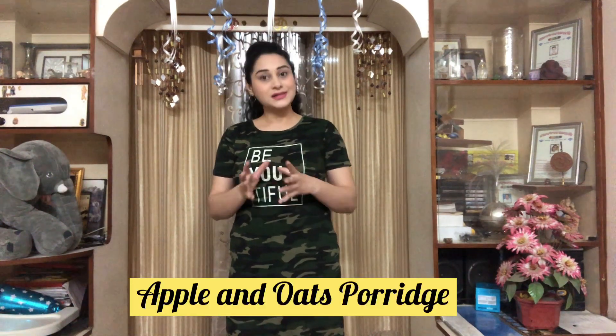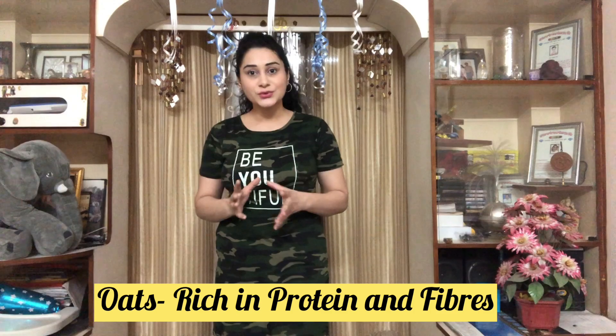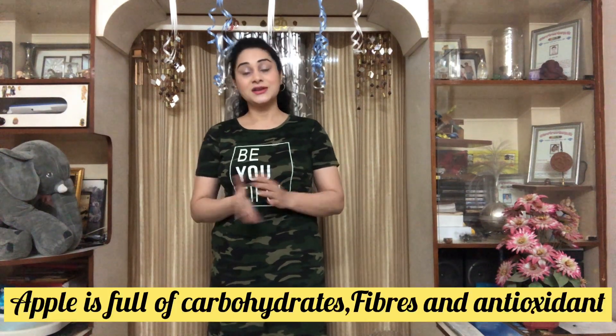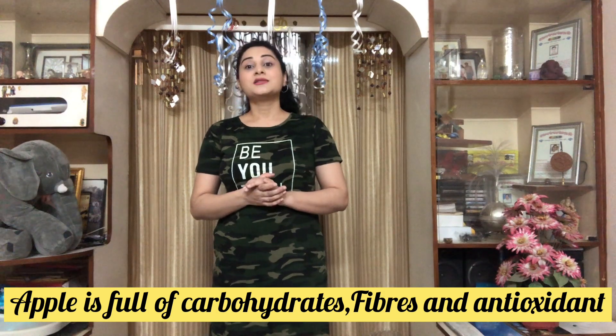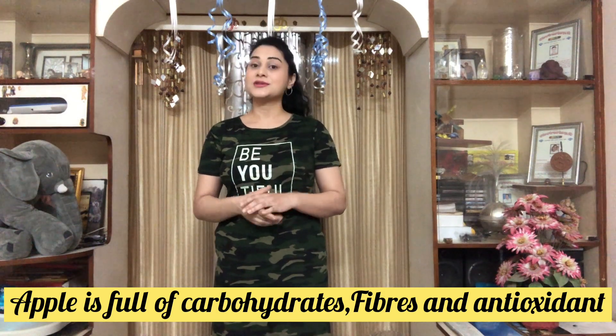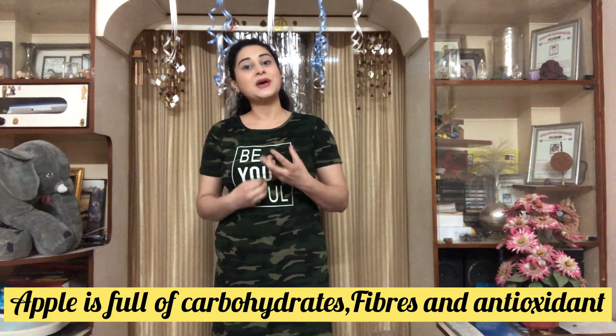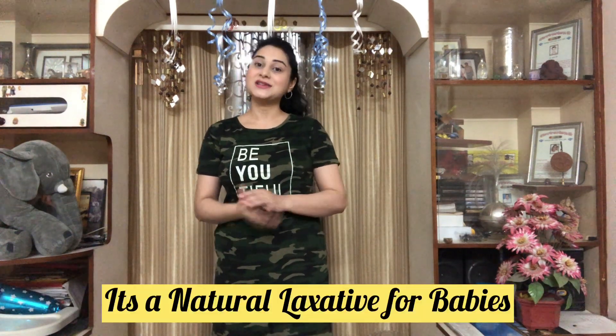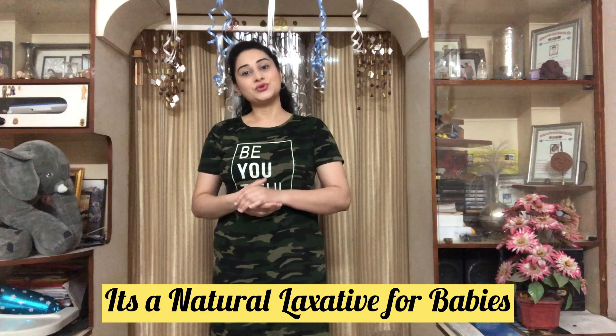As you know, oats are very healthy for baby. They are highly rich in protein and fiber. And the apple is the best fruit that you can give to your baby. As for babies at 6 months, we give apple puree, and I like apple and oats porridge, so I am making apple and oats porridge.